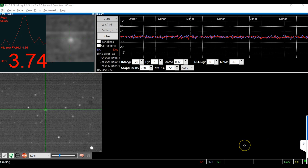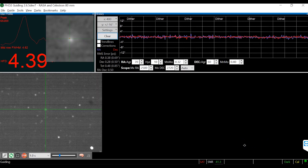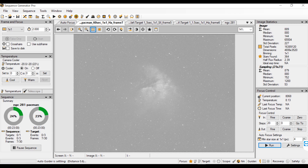The CGX mount is able to navigate to the star — like the first, second, or third star for calibration — pretty good. The guide scope, even though it is a guide scope and not an off-axis guider, the RMS error is between 0.77 and up to 1 RMS error throughout the night.